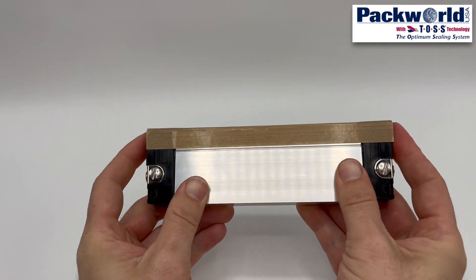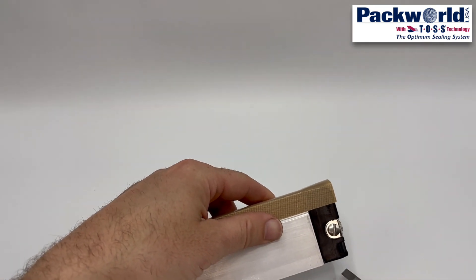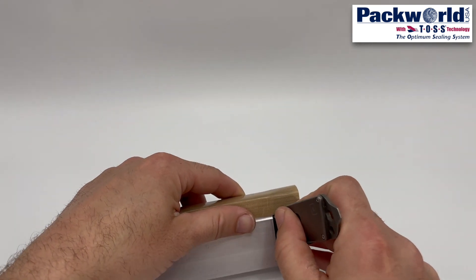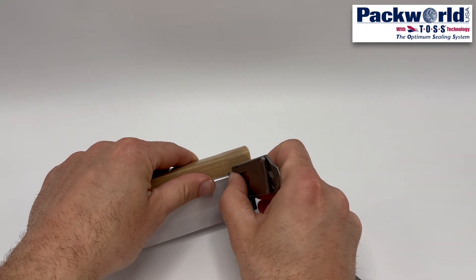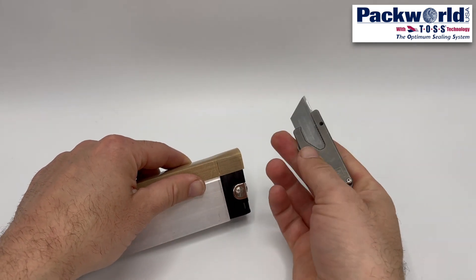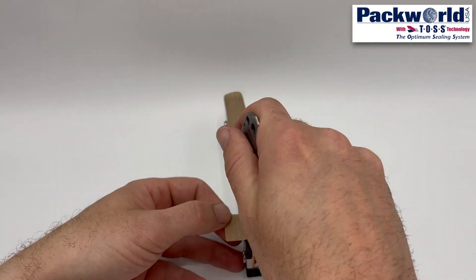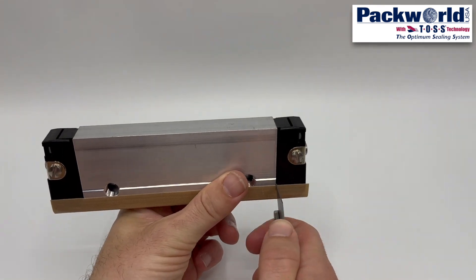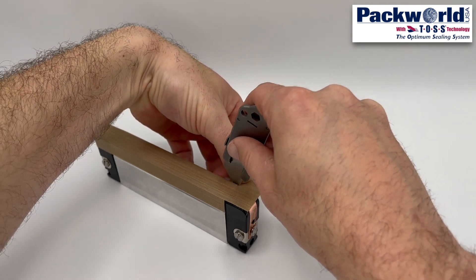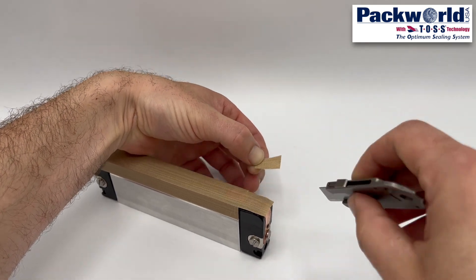No adhesive should touch the spring-loaded jaw end kits, as this will cause restriction in the heat seal band as it tries to grow and contract through heat cycles. Restriction results in premature failure of the heat seal band in the form of kinks. It is necessary to cut away the adhesive sections to free the spring-loaded jaw ends. Leaving a non-adhesive section of the covering tape is also good practice, as this will prevent a short circuit if your heat seal bands are wired in series and contact each other.